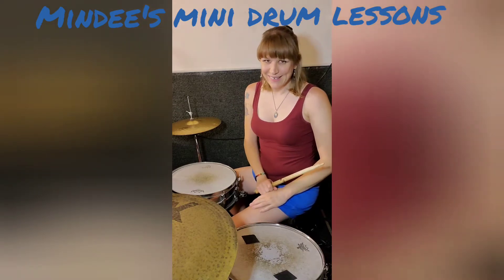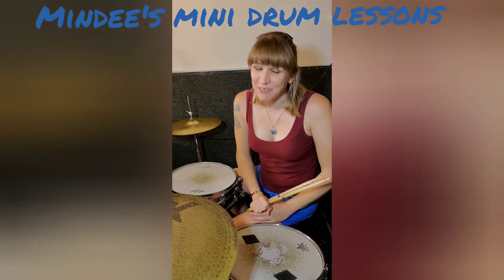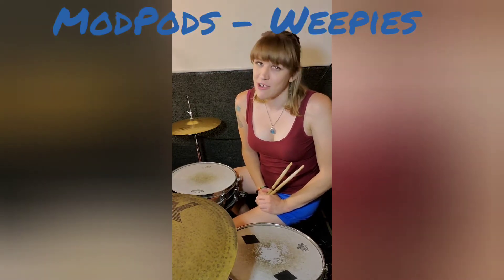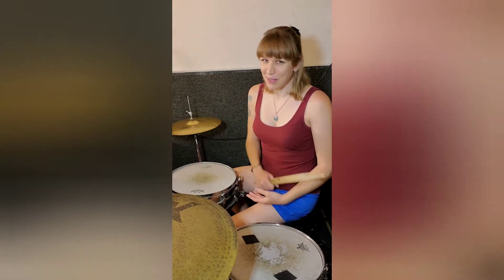Hey friends, it's Mindy. I'd like to give you a drum lesson today, and I was gonna do something really cool. I'm gonna give you a lesson from a drum beat that I actually play in one of my bands. The band is called Mod Pods, and the song is called Weepies. If you want to go look it up, there's a music video. The song's really cool, and I really enjoy playing this beat.